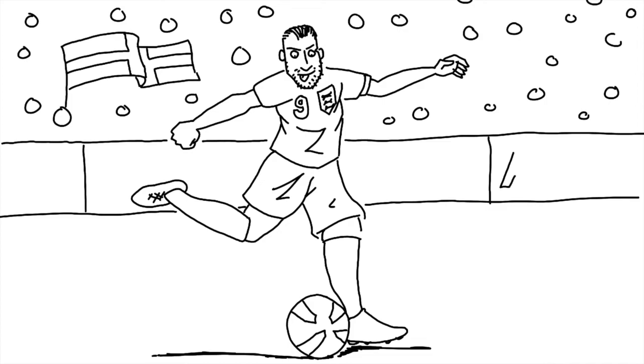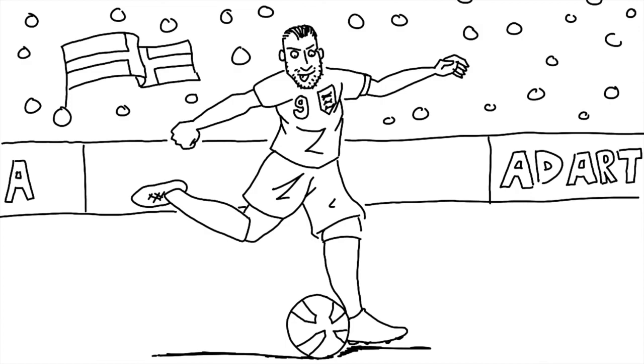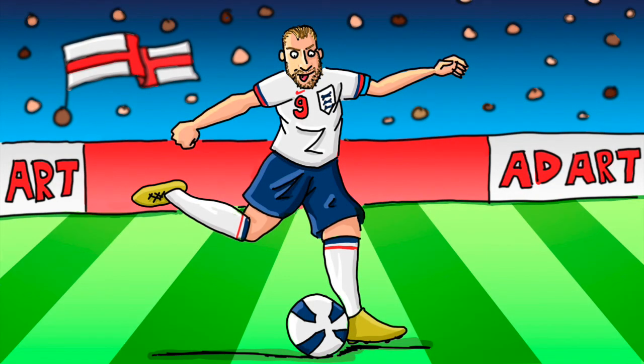A bit of self-promotion on this advertising — instead of the usual adverts, let's have one for Ad Art. You can put whatever you like on these advertising boards; obviously you can put your name. And there we have it — there is England captain Harry Kane about to score again. Hope you liked drawing along with that one, Charlie and everyone else.